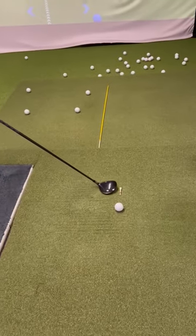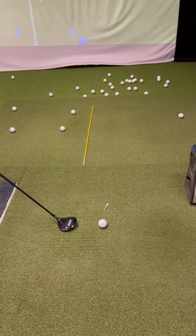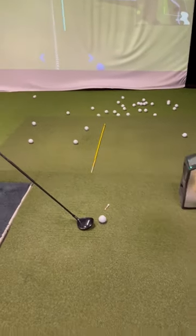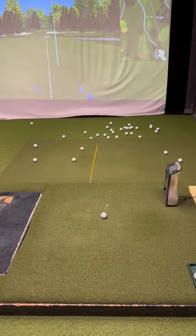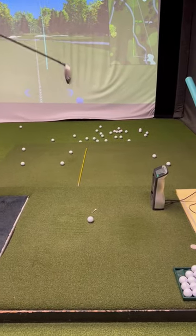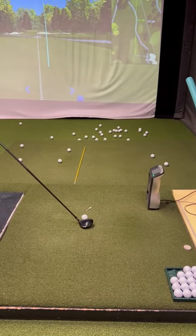All right, so you got your tee out in front — it's a little bit to the right of the ball. You're just trying to clip that tee after you hit the ball. Good. Just want to help you keep the club down through the shot.